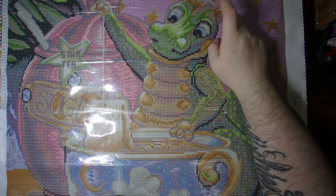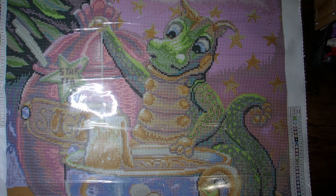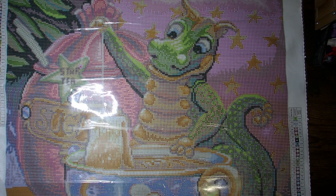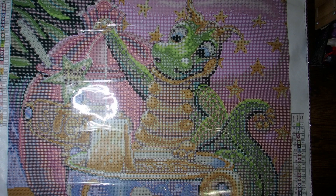You've got some white in the dragon's eyes, which will add to it. I think this will be a super, super adorable canvas. This being my first Randall Spangler, I'm super excited to finally have one in my stash to work on.